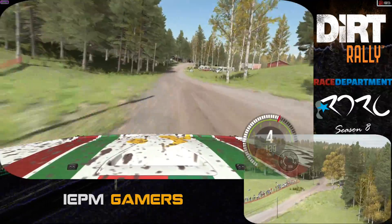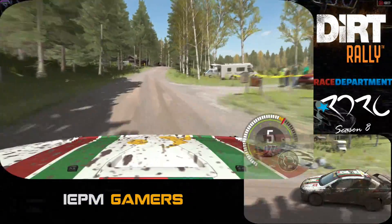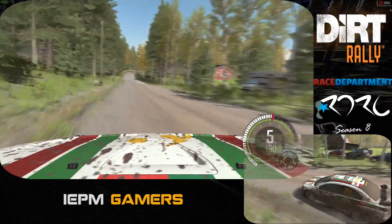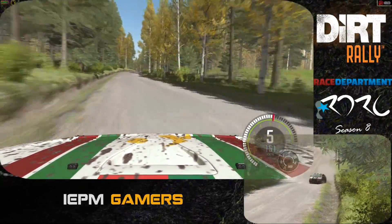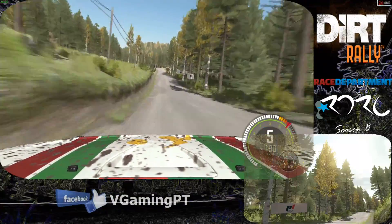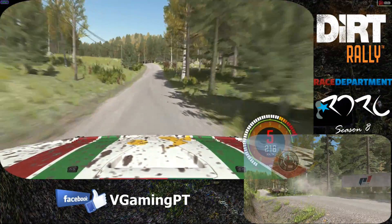Right 5 long over crest. Maybe. 200. Right 6. Into left 6 long over crest. 40. Crest jump. Maybe. 130. Left 4 long over crest.